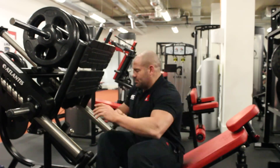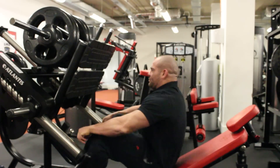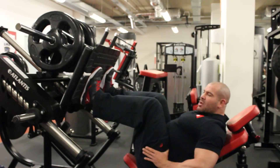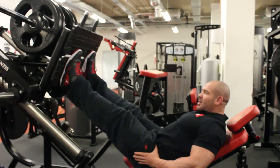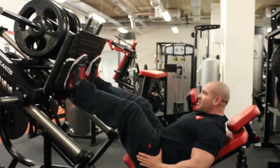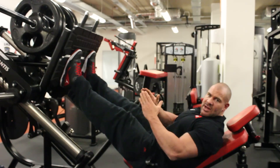The way I can tell where people lose tension is by this: they bring the legs in, they push, and they lose tension at the top. They come in and they lose tension at the top.